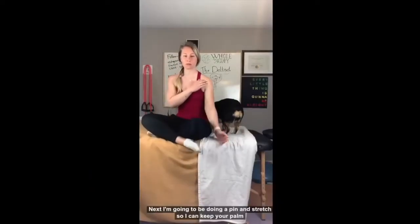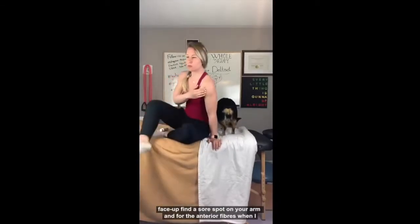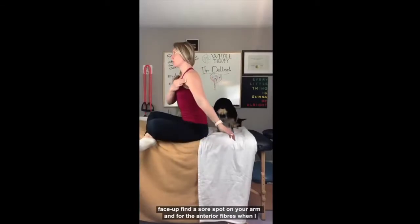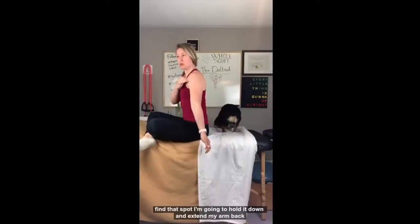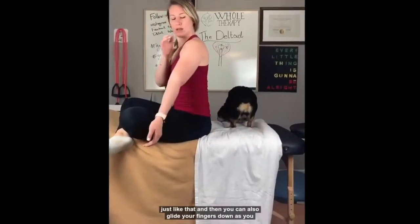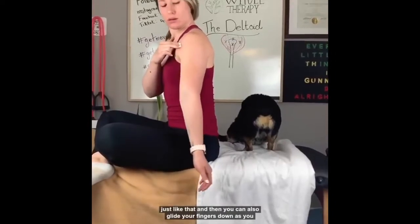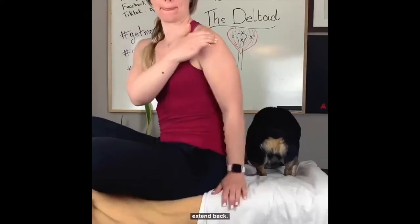Next I'm going to be doing a pin and stretch. Again, keep your palm face up, find a sore spot on your arm. For the anterior fibers, when I find that spot I'm going to hold it down and extend my arm back just like that, and then you can also glide your fingers down as you extend back.